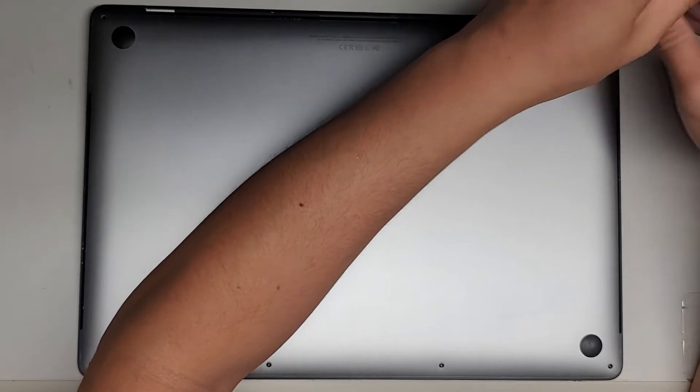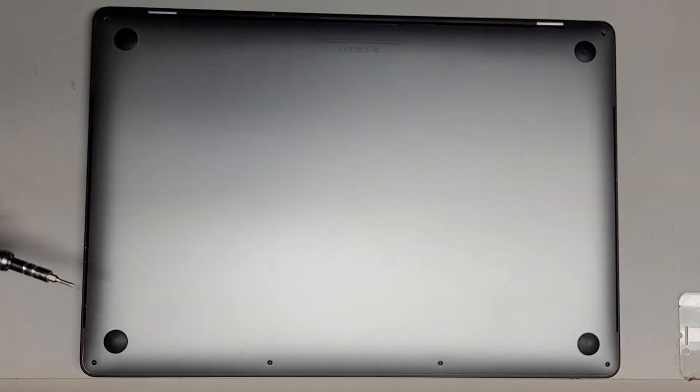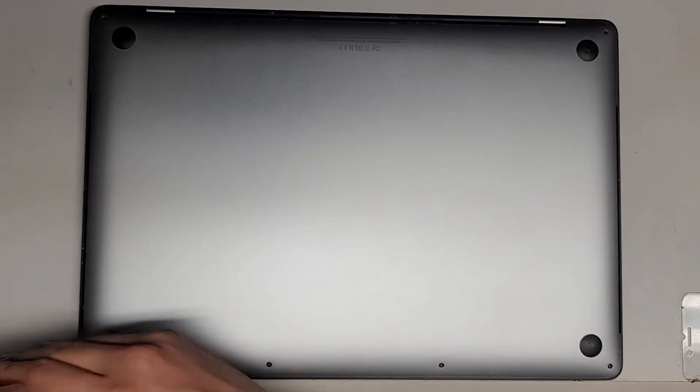If this video helps you make sure to like, subscribe, and share my channel with others so that they can also learn how to open up and work on their devices. Now let's continue removing all these screws.